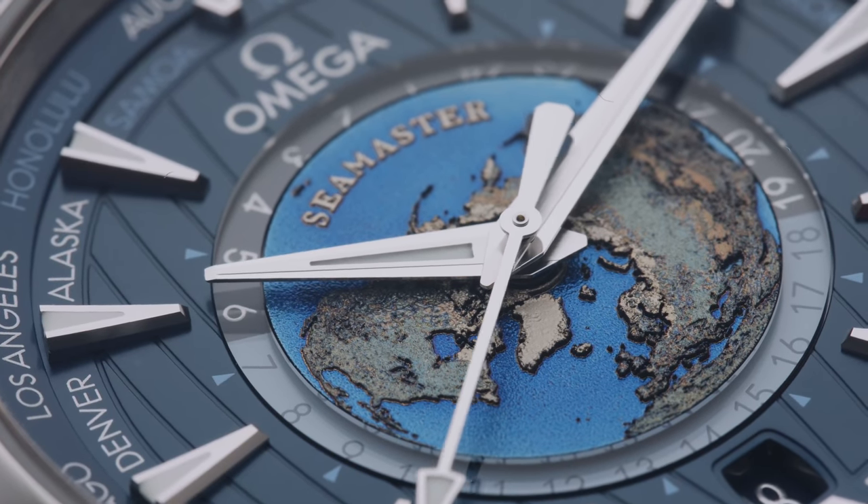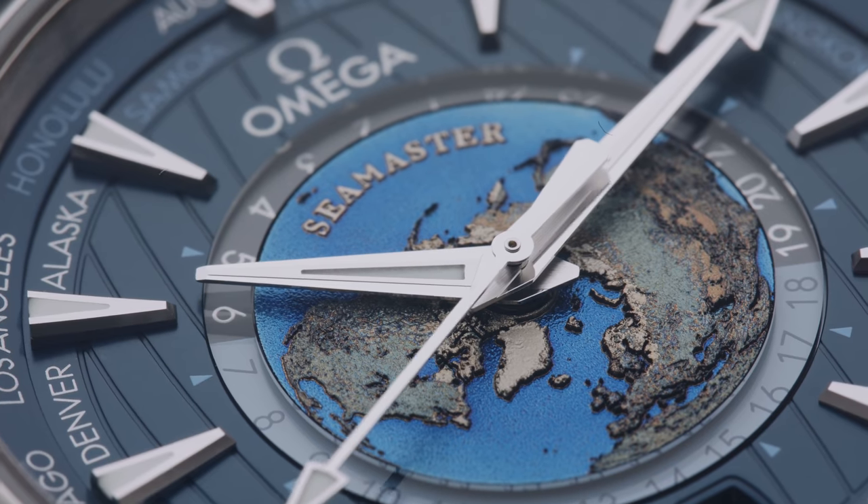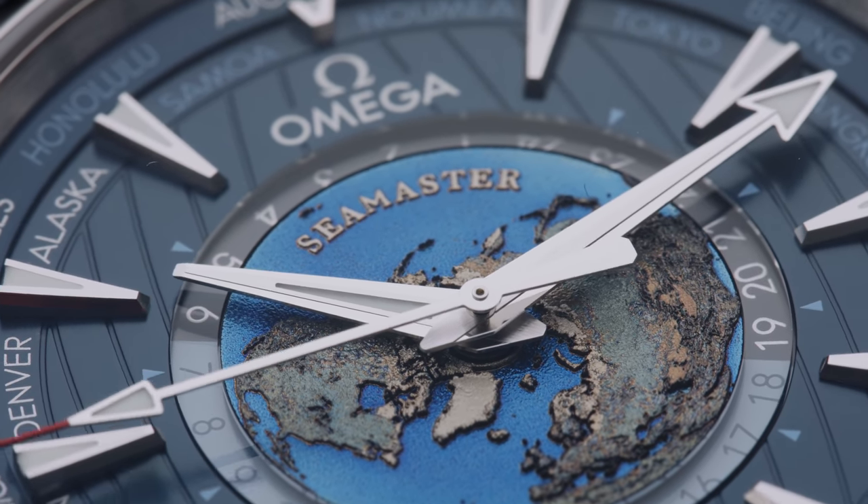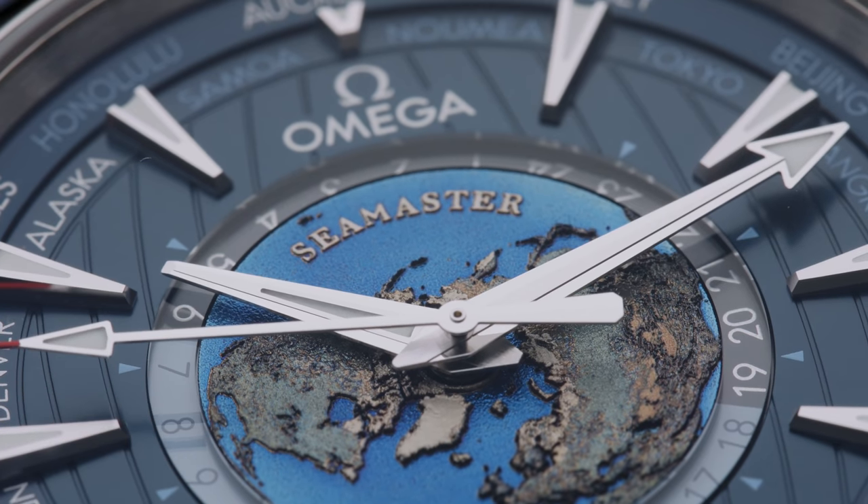That's all for me. Let me hear from you — what do you think about this Omega Seamaster Aqua Terra World Timer? Let me know in the comments down below. If you enjoyed this video, you can give it a thumbs up — I would really appreciate it. And if you want to see more videos like this, subscribe to my channel. I'll see you in the next one. Bye!